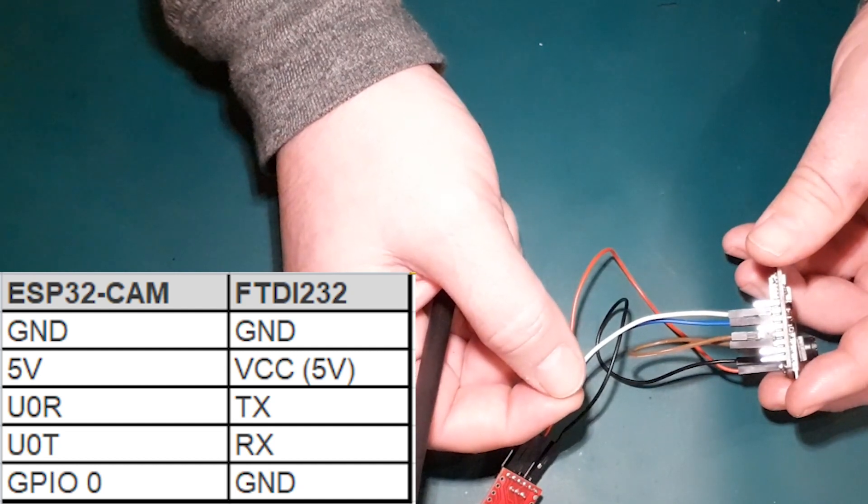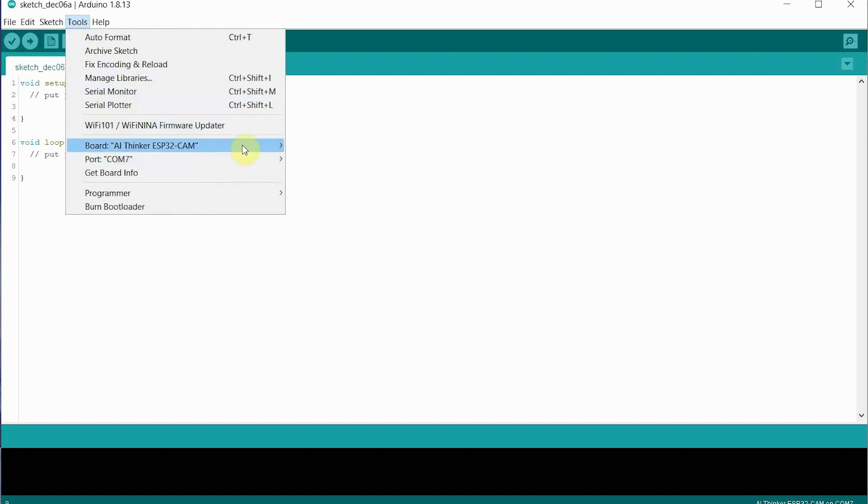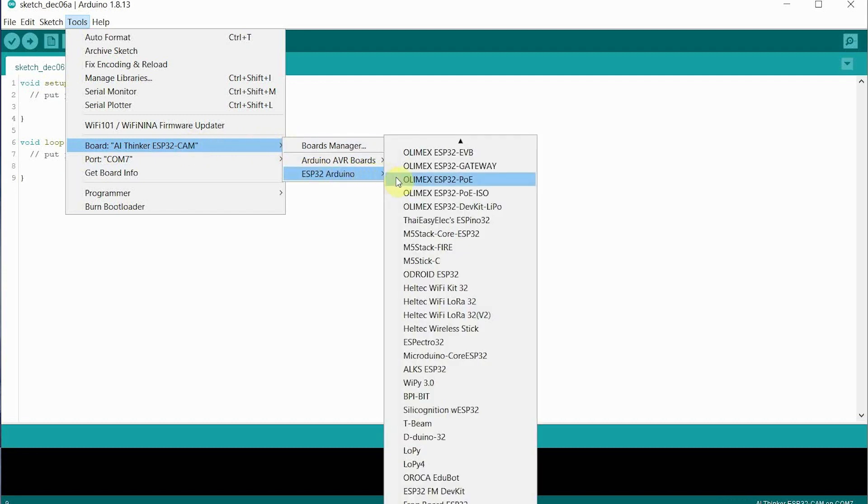You don't need to install any additional libraries. When you install the ESP32 files for the Arduino IDE, you get the camera library pre-installed as default. If you don't see it, make sure you're fully up to date with your ESP32 board manager. Go to Tools, select the AI Thinker ESP32-CAM board — that's the one I'm using and it's linked below. If you don't see it, update your Arduino IDE and ESP32 boards.